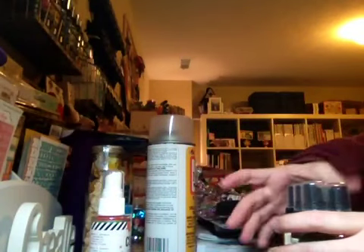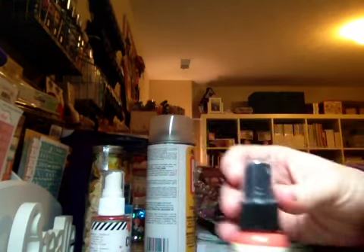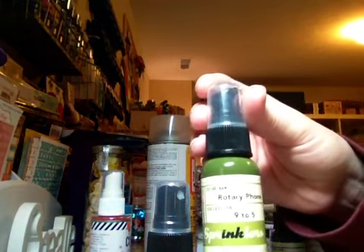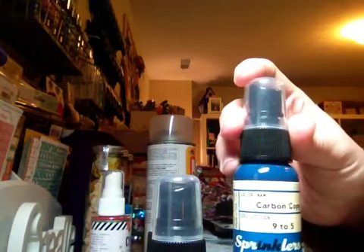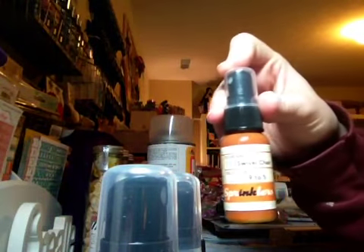Next thing — from Steals.com or one of those wonderful deal sites that always get you — I got a pack of Sprinklers by October Afternoon. I got the pink balloon, the rotary phone, carbon copy, token, and swivel chair. It was a really good price, like $9.99 for all of these. That was one of my deals off one of those deal sites.